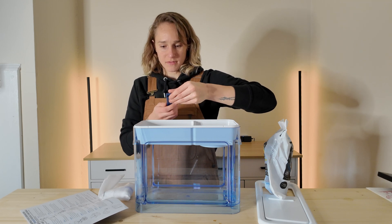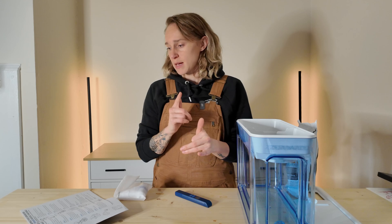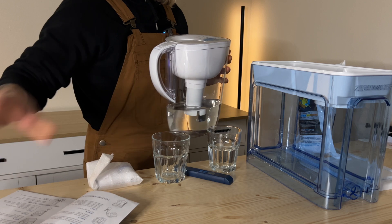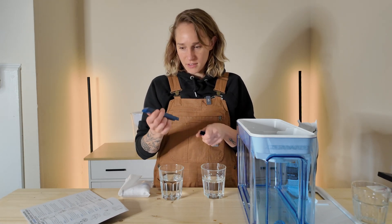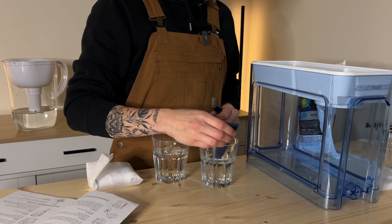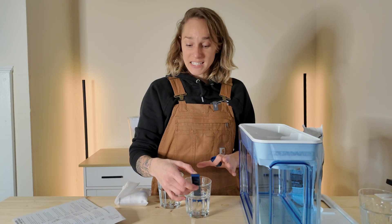TDS meter on. I'm going to go grab some tap water. The TDS of my home tap water is 67, 68 ppm. The filter itself has a little map of the United States showing expected TDS of water around the country. I am in North Carolina and the expected range is between 51 and 200 — sitting at 69.